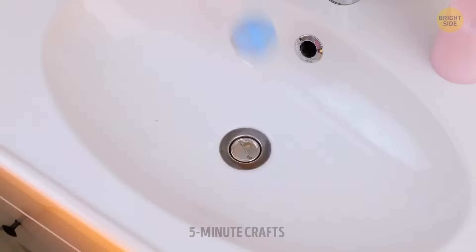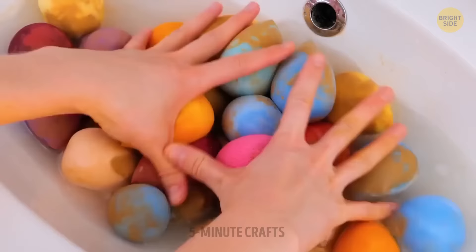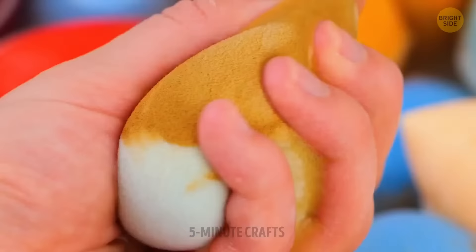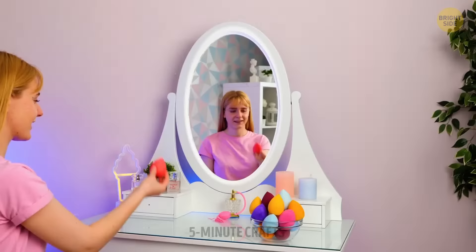Don't use dirty makeup sponges — make sure they're all clean, otherwise they could give you pimples. The satisfaction you'll get once you see them all clean will be worth it.